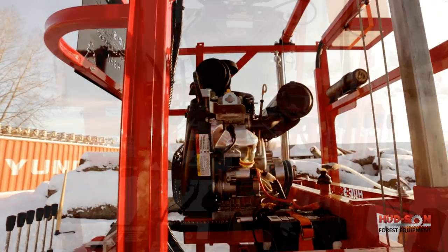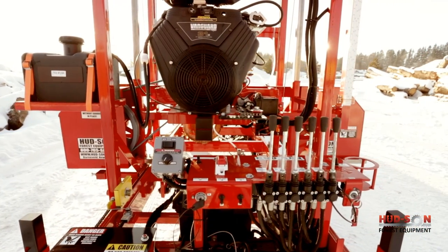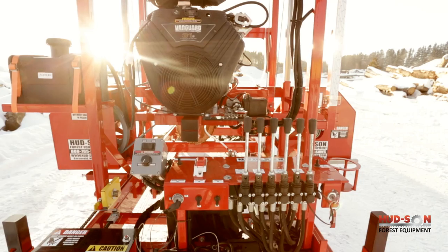Gas engine options for the H360 include the 23 horsepower Briggs, the 35 horsepower Briggs, and the 40 horsepower Subaru. A diesel engine is also available.